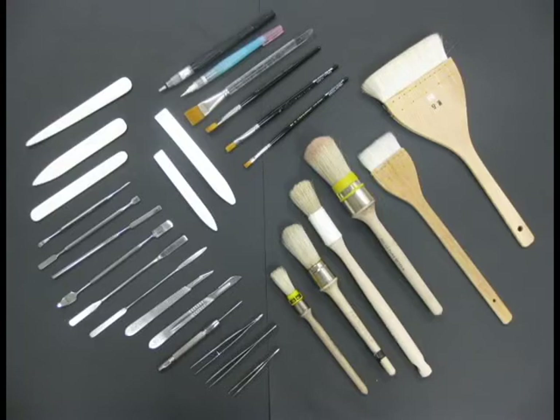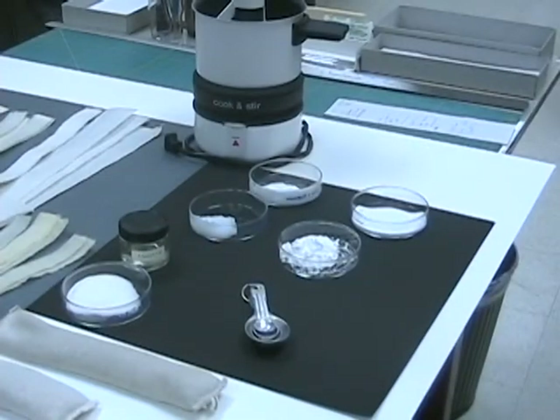Some of the tools that we use include various size brushes, bone folders, micro spatulas, scalpels, and tweezers. We use a variety of archival adhesives including polyvinyl acetate — PVA for short — and a wheat starch which is cooked to create wheat paste.